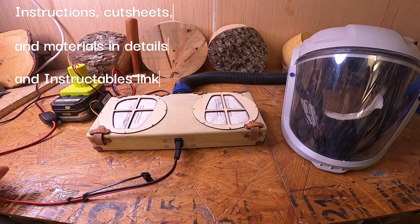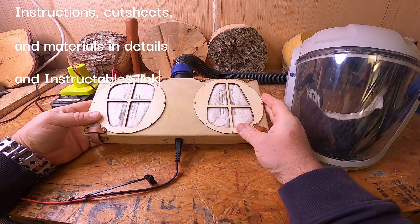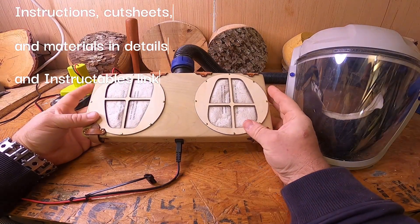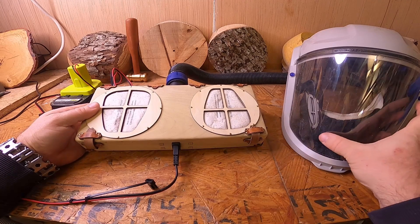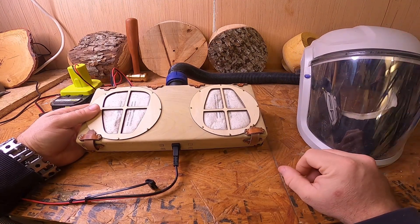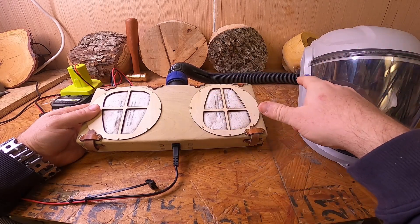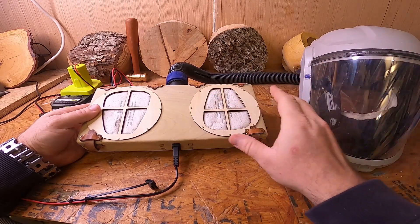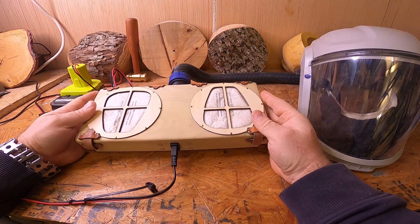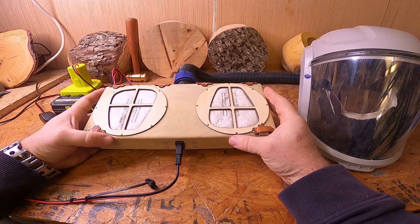Hello everybody and welcome! Today I'm going to go over a Powered Air Purifying Respirator, or PAPR, that I built to go with my 3M Versaflow hood. Anybody who's looked this up knows that these can run about $300, another $100 for the hose, protective lenses — but it's the box itself that tends to be the really expensive part and I find to be the break-in point for my entry.